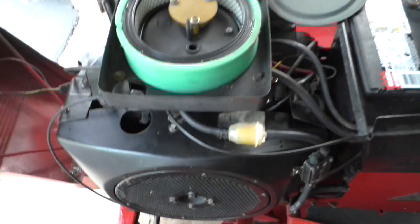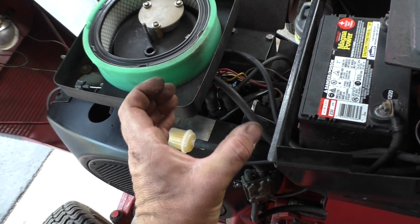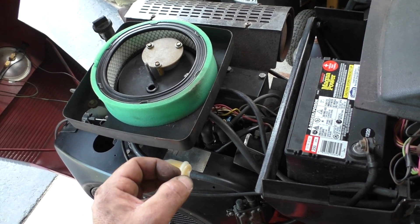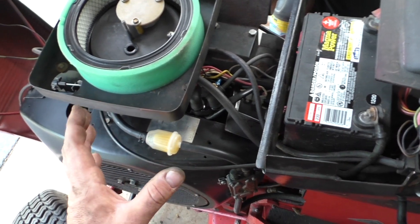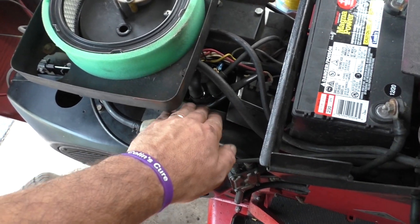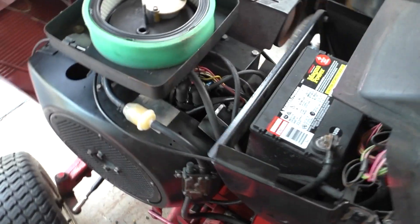Once we get this thing all put back together it's really going to be nice to have a tractor that's nice and dry. One thing I did do — there's a metal tin attached to the fan shroud where the coil sits. Since the coil now has its own mounting bracket, I used the plasma cutter and cut that tin off. The reason is it's such a pain to have to take the whole fan shroud and contort it to get it tucked into that area. So now this sits right in here and I can just push the fan shroud on.